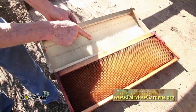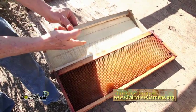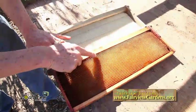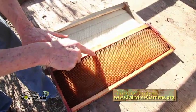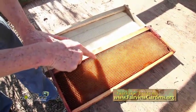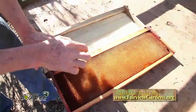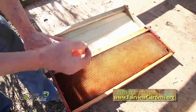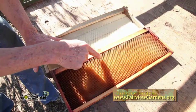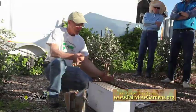The bees will raise the foundation from the wax that they produce in their bellies and draw the foundation from flat to raised. You can see now that each one of those is a hexagonal shaped structure, which we call their cell. They will raise their babies, put the honey in here, and put the pollen. It all comes from the bees producing wax flakes on their belly, chewing them, and like putty putting them onto each of these individually raised cells.